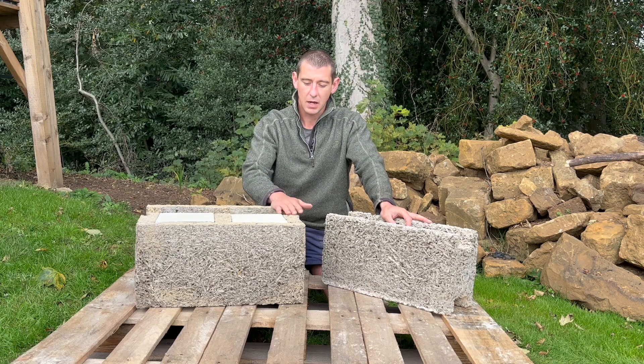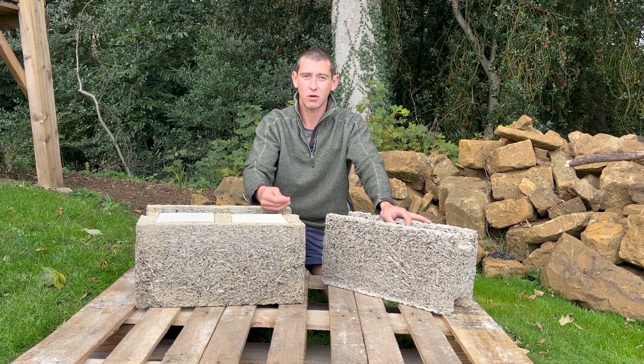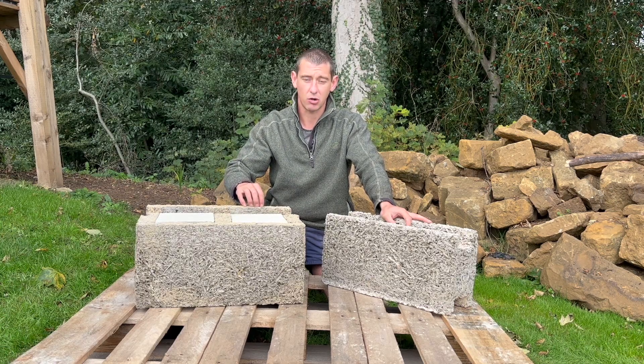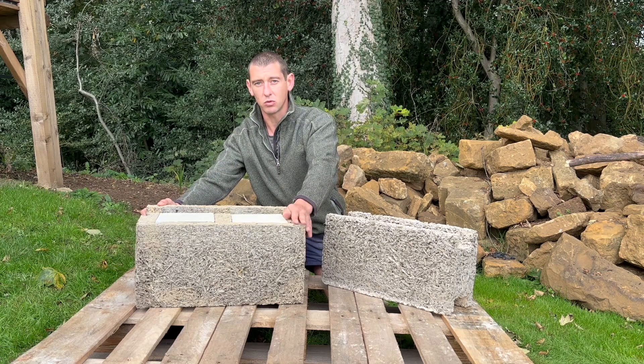The blocks are made from recycled wood that is washed in a solution to make that wood inert, so it's not attractive to any creepy crawlies wanting to burrow or eat it. That wood is then mixed with a cement-based product and the block shapes are cold-formed.